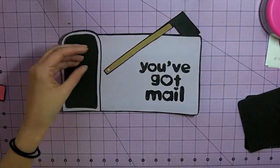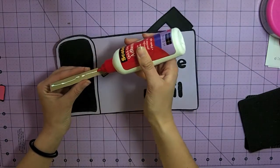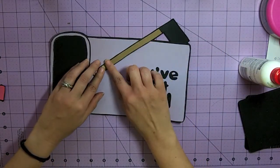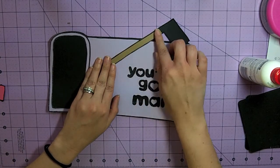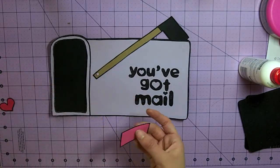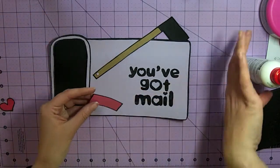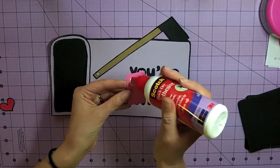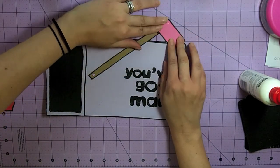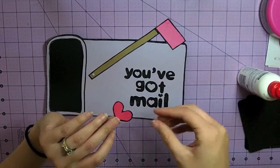Then I'm going to put glue on the flagpole, making sure that it lines up with the base layer before I press it down — that just makes it look like it's attached and not just sitting around. You could always punch out a little circle with a hole punch and glue it on there. Then I'm just going to adhere the little flag and the little heart.